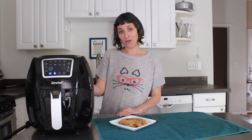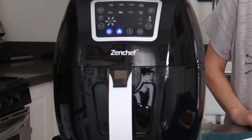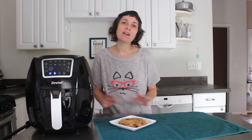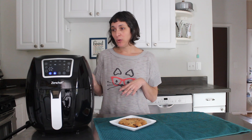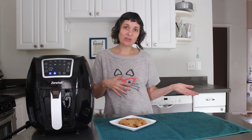Speaking of air fryers, I want to introduce you to my air fryer. This is the Zen Chef Pro XXL, and even if they weren't sponsoring this video I would tell you that I love this air fryer. It is nice and big — it's 5.8 quarts, which means there's plenty of room to cook for my family of three and make enough for leftovers.